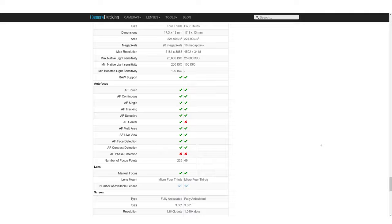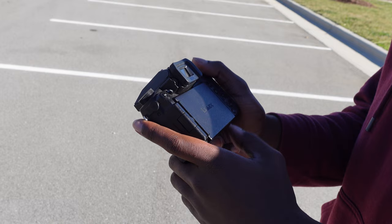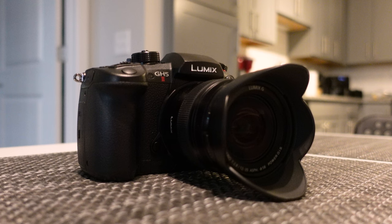I just upgraded from the G7 to the GH5 Mark II and today I'm going to be telling you the difference. Before I start, you can look all of this up online but I just want to show you a physical look at the differences. One of the main differences is that the GH5 Mark II is bigger than the G7 — about 1.6 pounds while the G7 comes in right under a pound at 0.9 pounds. Having a bigger camera can also add some more stability.